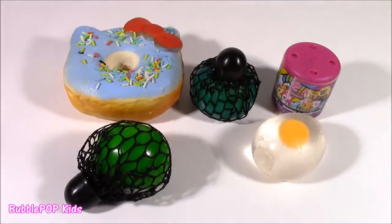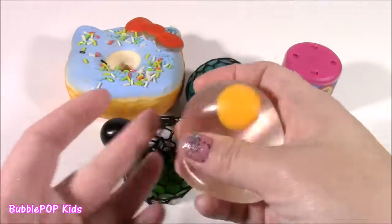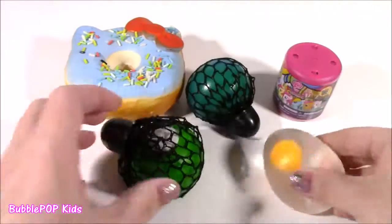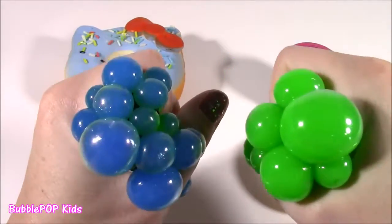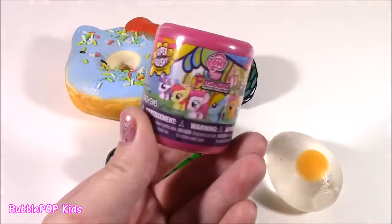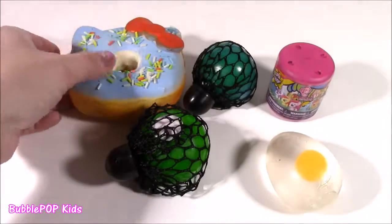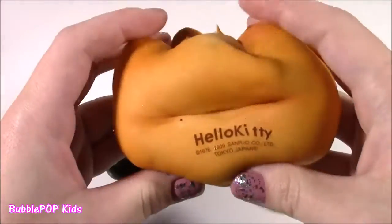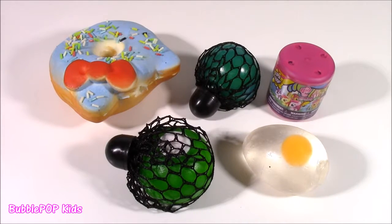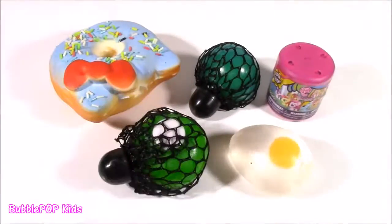So, we have five different little squishies here. We have five super squishy things. There's this little egg splat ball — I don't even know what's inside, I don't know if it's water or some kind of jelly. I also have two mesh balls: one looks blue, one looks green. I have an MLP Fashion, and I feel so bad to do this, but I've always wondered what's actually inside. I'm an adult so I can do this, but please do not do this at home. If you want to try, make sure you have an adult or parent supervising because we are going to use super sharp scissors — you cannot use those by yourself.